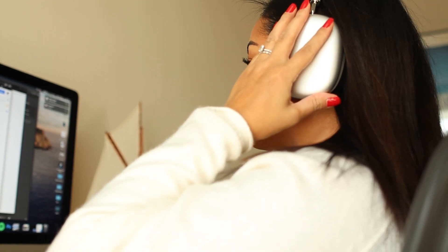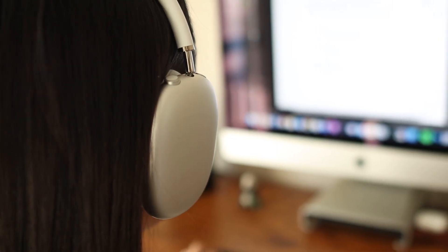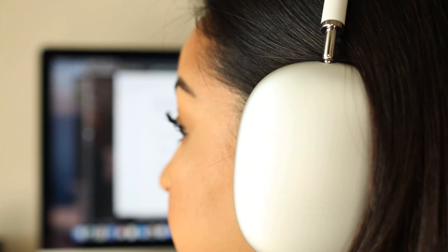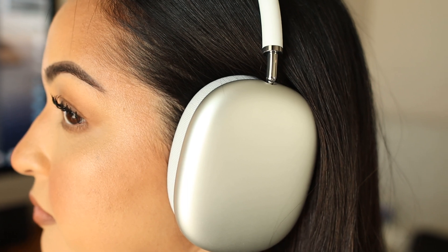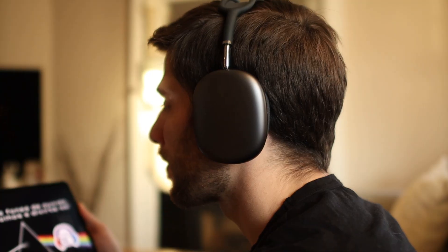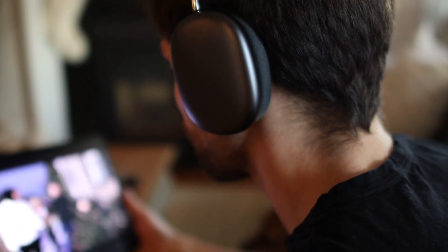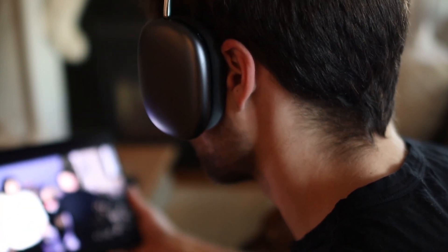For sound, we can confirm along with other reviewers and audiophiles that for music they sound amazing. The sound is clean and crisp in the treble, mid, and bass. There is great separation of vocals and instruments, and the bass is not overdone but still rumbles. You can hear a lot of detail in the instruments with no distortion even at the loudest setting. You quickly feel like you can get lost and drift away into the music or content you're watching.